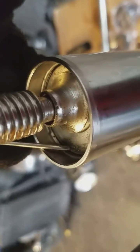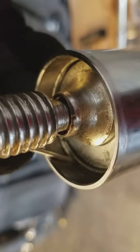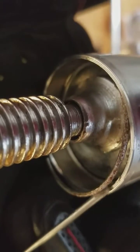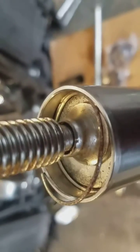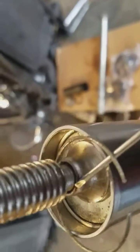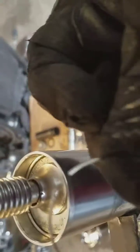There she goes. Clip it in. Pry it up. There she goes. There it is. Really, really simple.